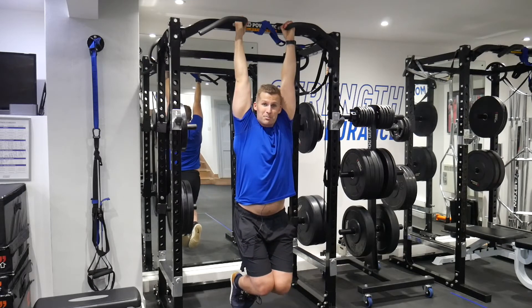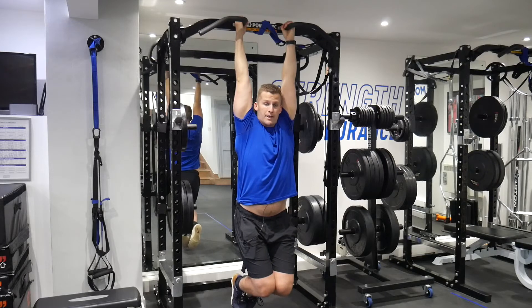Anything around 90 seconds or more, you're in a very, very good place. It's all about strength to weight ratio.